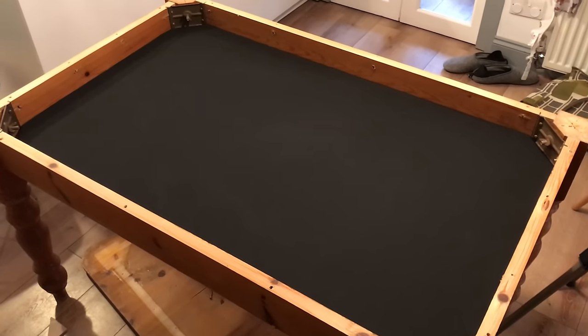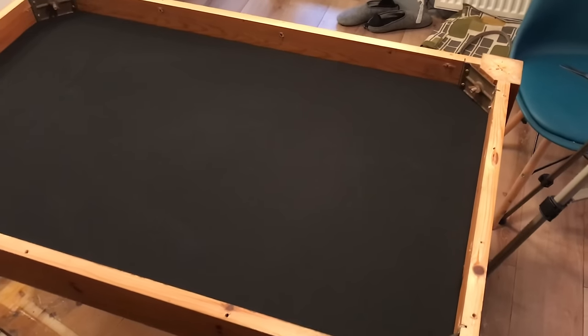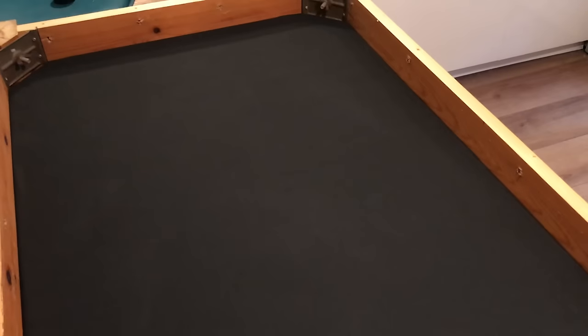Well, I'm pretty happy with that. How much was spent on this — next to nothing. That is a really cool surface. So I'm going to set the camera up, roll some dice, so you can get a feel for what the components look and sound like on the board. Fantastic.